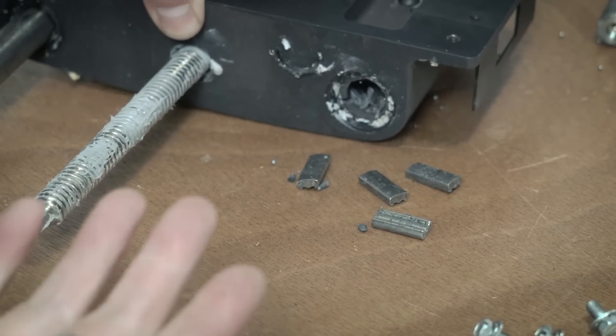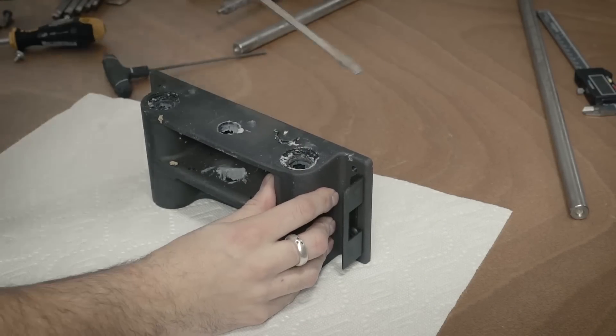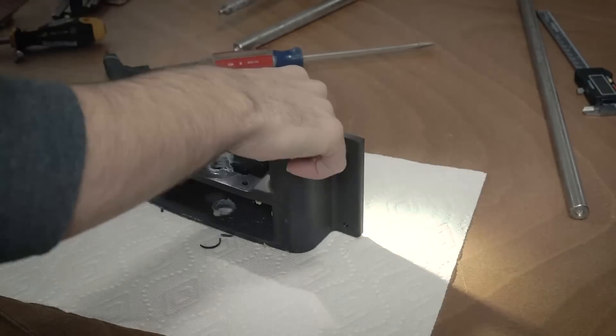They just came out in little pieces. The bearings were completely shot and I just needed to scrape everything out of there and get all the remnants of the old bearings out.